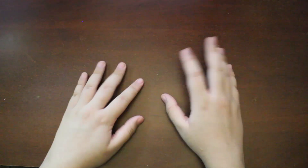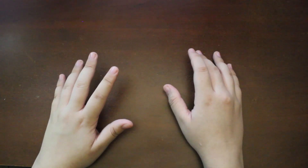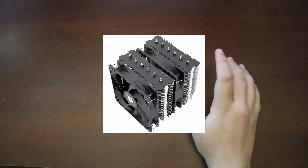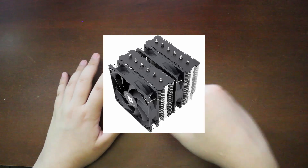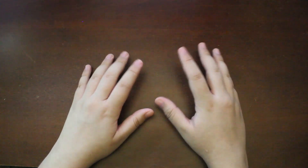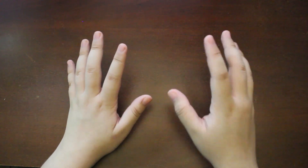For cooling, I ended up going with a Thermalright Peerless Assassin SE. This cooler is super awesome and super budget-friendly — it was $35. We decided to go with aftermarket cooling even though this is an i3, because the client wanted some room for upgrade-ability, especially now that you can upgrade to 14th generation on this same chipset.